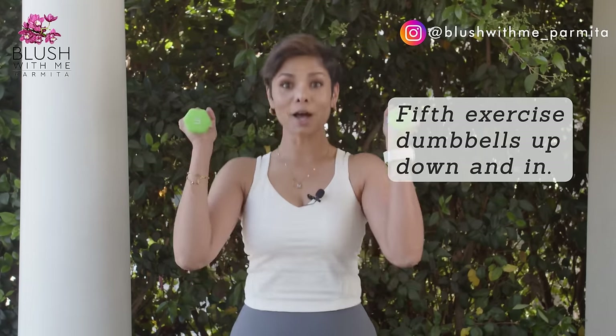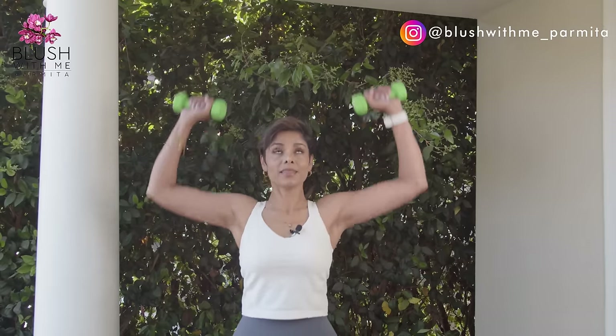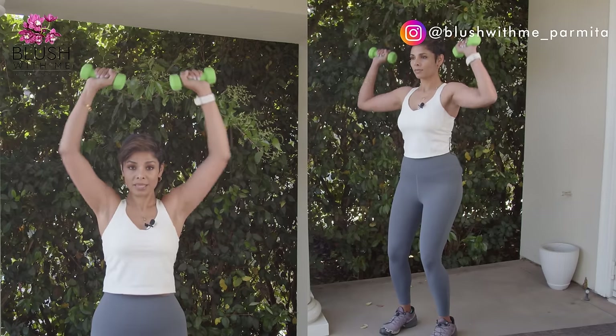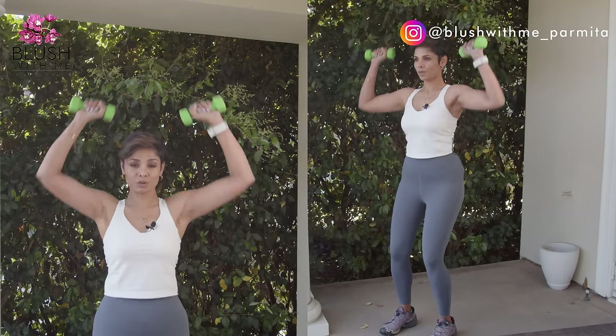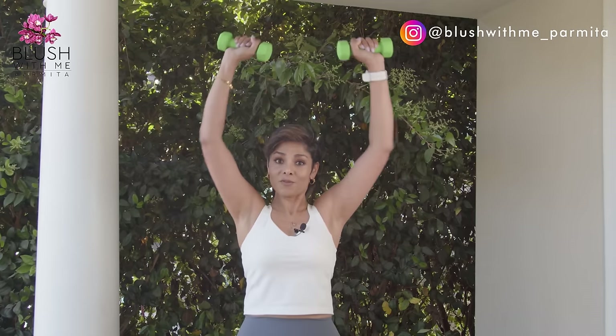Shake it out — you're not done yet. There's a fifth exercise coming up. Set aside the resistance band and get your dumbbells ready: up, down, in, out. Make sure you watch my stance so you don't hurt your back while performing this exercise. If you're new to weight training, you can do this exercise even without any weights and you will still feel it. 40 seconds.